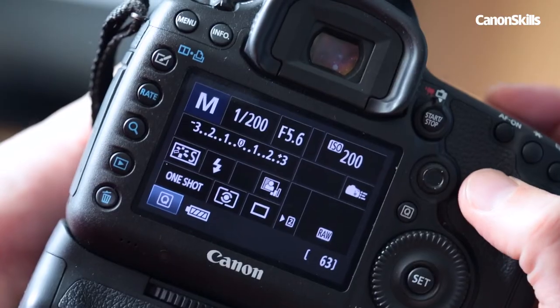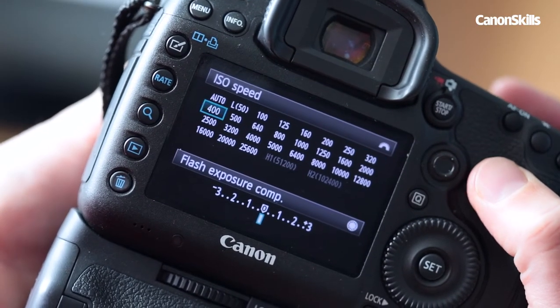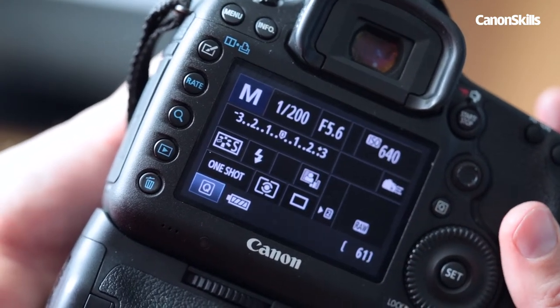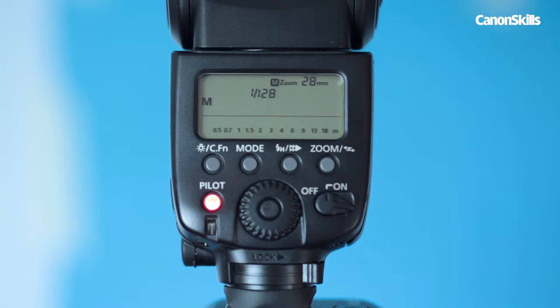Our shutter speed was 1/200th of a second to freeze any motion, and the ISO at 640 to keep the image nice and bright in conjunction with the flash guns on low power.